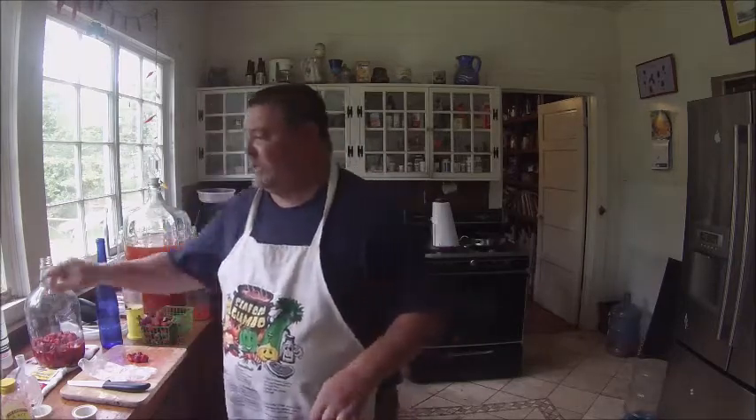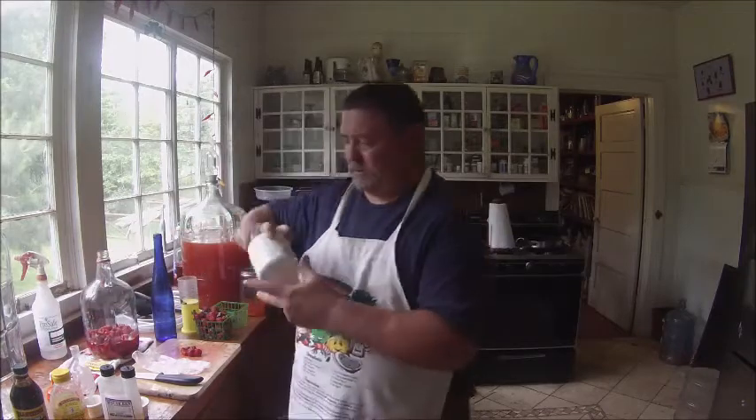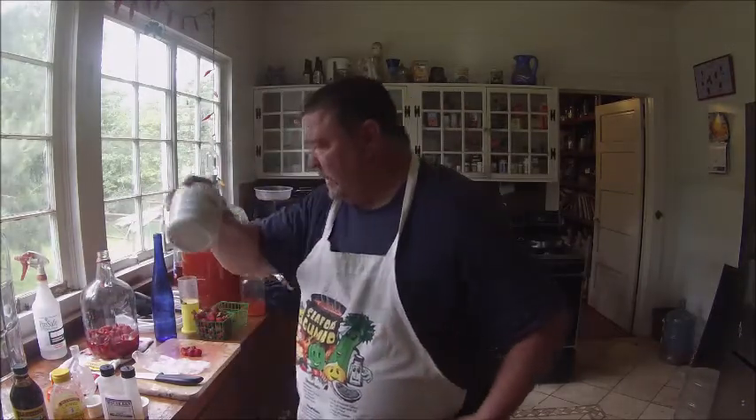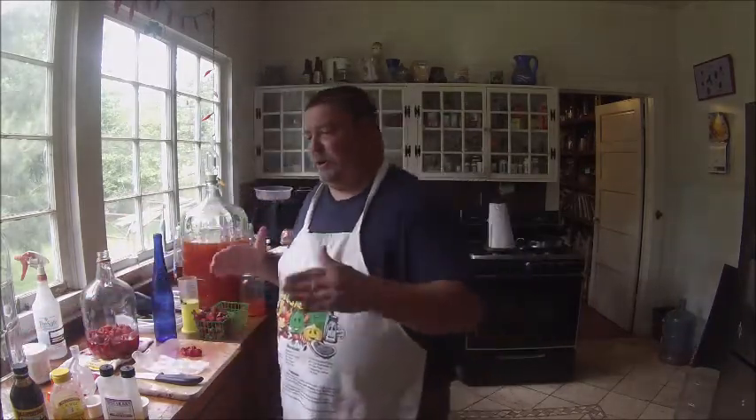You need everything clean. Everything needs to be clean. Find a good homebrew shop and get some supplies. This is sanitizer — everything's got to be clean. You can wash your bottle out with sanitizer. This is some cleaning fluid, some five-star PBW cleaning. You want to clean it and sanitize it, then you're ready to go with adding your ingredients.